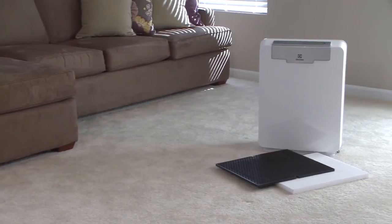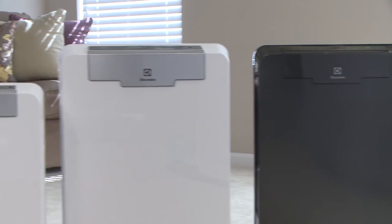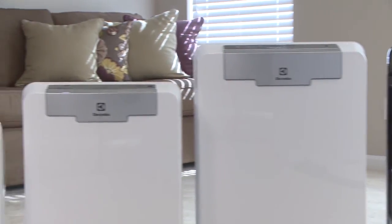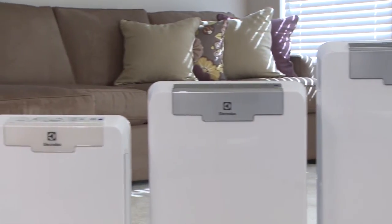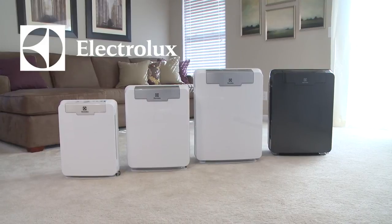For your convenience, each model comes with enough filters to last one year in a typical household. Offering recognized powerful filtration and convenient cleaning features, Electrolux Pure Oxygen Allergy Air Cleaners help you breathe with confidence.